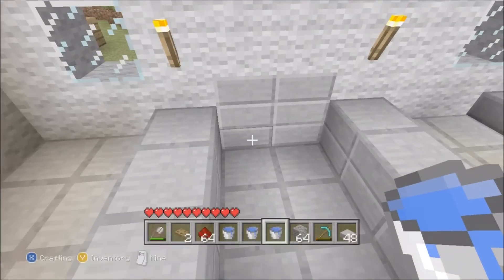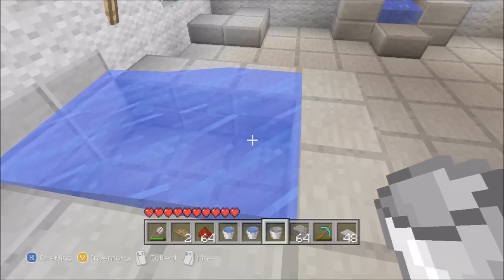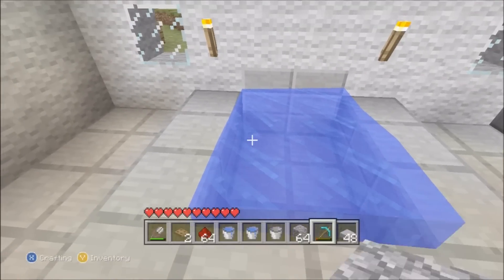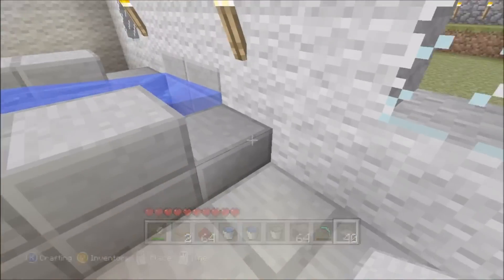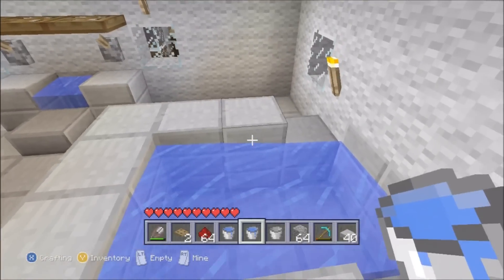Then you put another one on top, because as you can see, if you just put one stone slab in, the water will overflow because it thinks it's got another block on top but it hasn't. So you put another block around it so it makes one full block. Then you want to make the water nice and even.